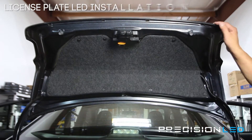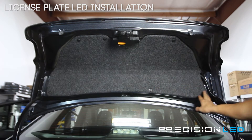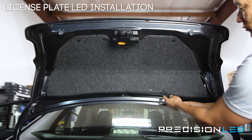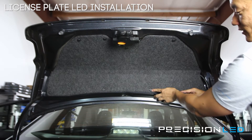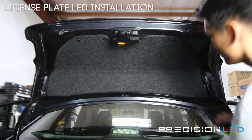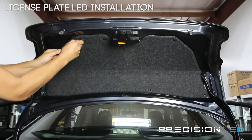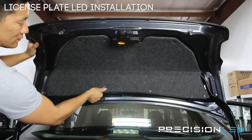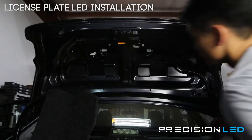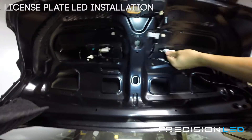For the license plate light, we need to access these bulbs from the inside, which means removing the rear liner. We have a number of tabs around that we need to remove — we use the same serrated knife tool, come in, puff up the center, and pull each one out. Go all the way around and do that. Now you can see right here and right here — that is where the license plate lights are. You're going to twist it clockwise to remove and you'll see the bulb.